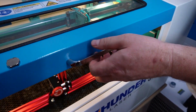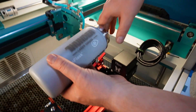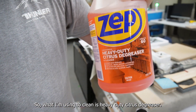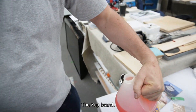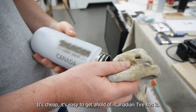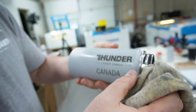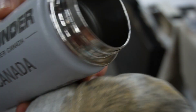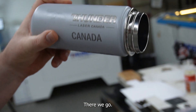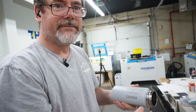What I'm using to clean is heavy duty citrus degreaser, the ZEP brand. It's cheap and easy to get — Canadian Tire has it. We're going to give this a scrub and see how it looks. There we go. That easy.